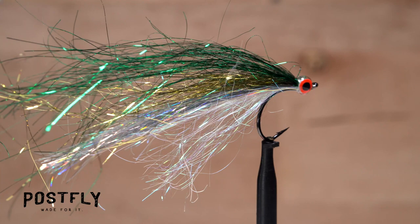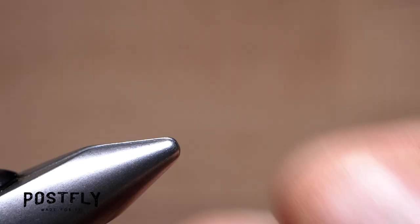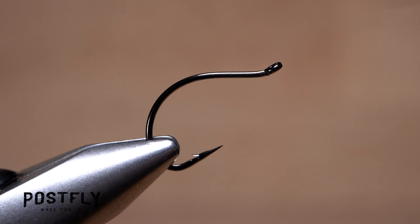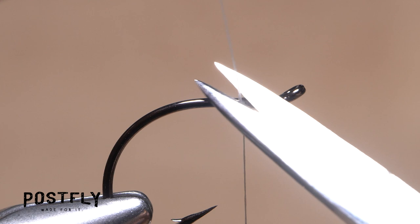The Los Roques starts with a short shanked size 4 hook. It's very important that the hook be well secured in the jaws of your tying vise, as a fair bit of thread tension is required to properly anchor the fly's materials. Load a bobbin with a spool of 6-0 white thread. Get the thread started on the hook shank and after a dozen or so rearward wraps, snip off the excess tag.